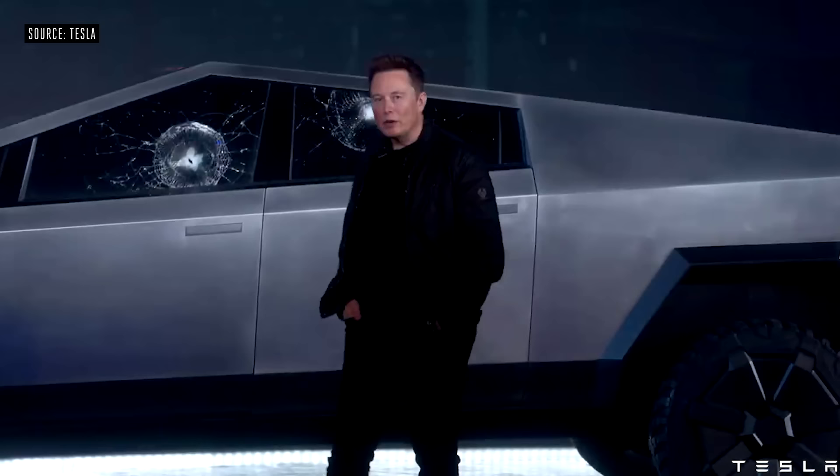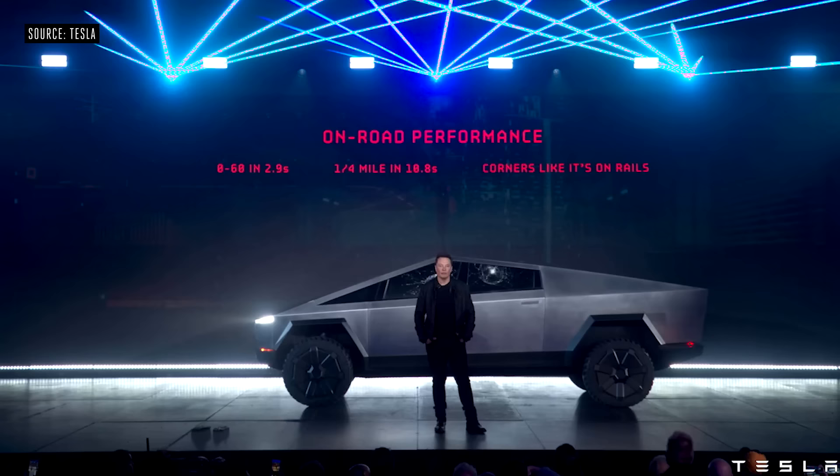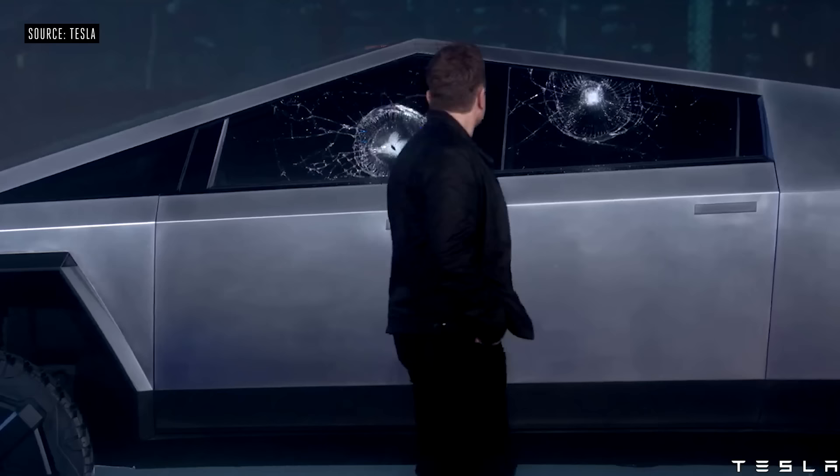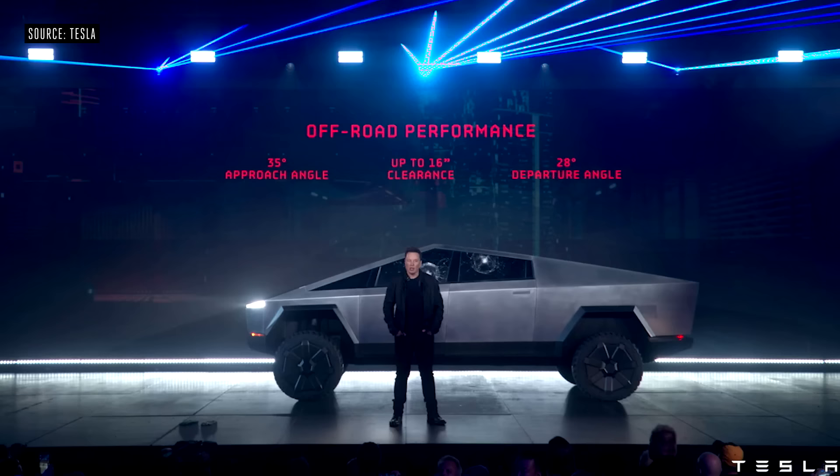Let's see on-road performance. In terms of off-road performance, it's going to have the best approach angle, best clearance heights, best departure angle. For people that are really going off-road, this is going to be great — you can basically do the Baja Rally on this thing.